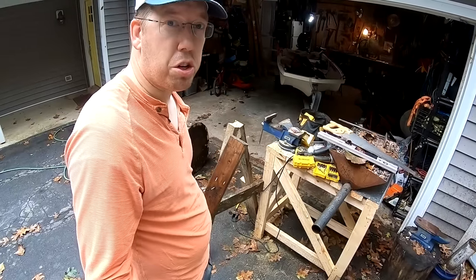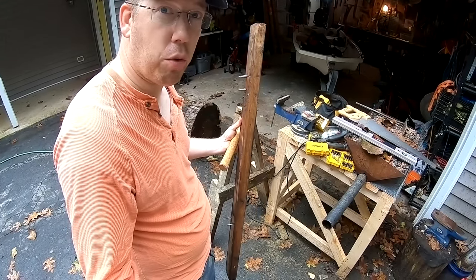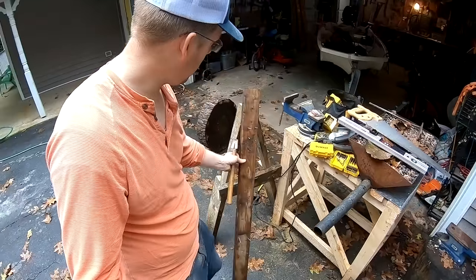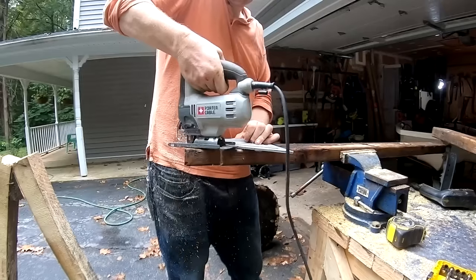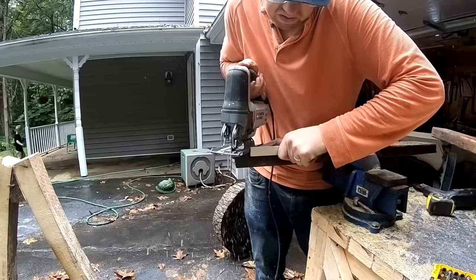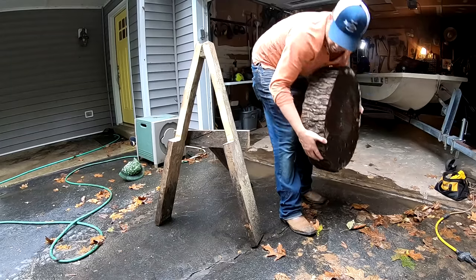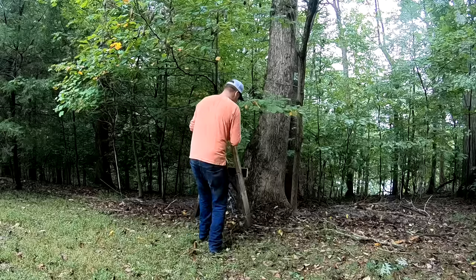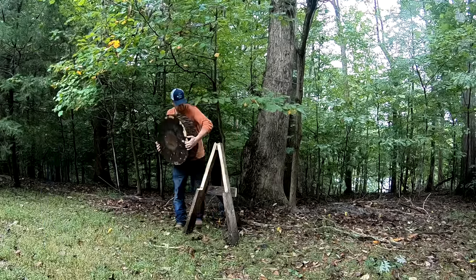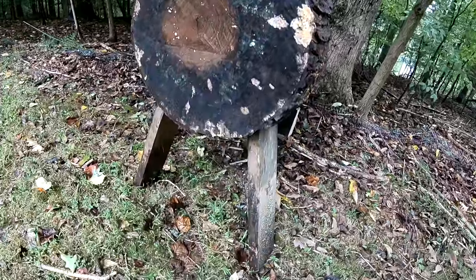I think I'm just one piece of wood shy of getting this done. Keeping with the theme of reclaimed wood, I've got this 2x4 from my old forge stand — that's going to be the back brace. There we go — look at that, that target looks pretty darn sweet.